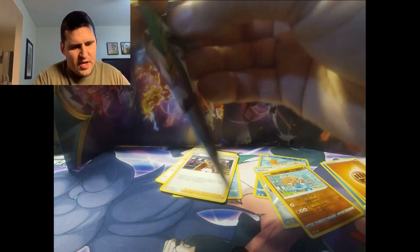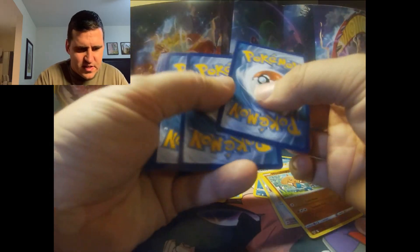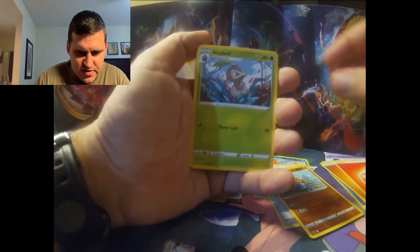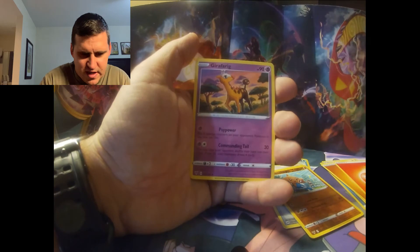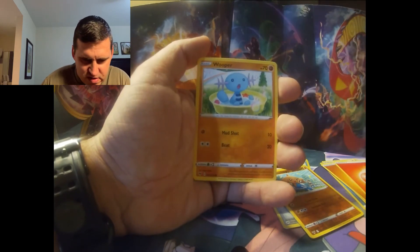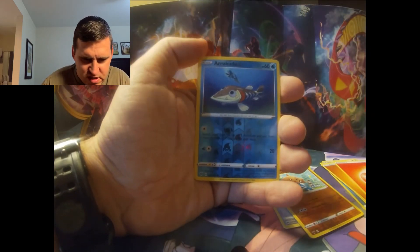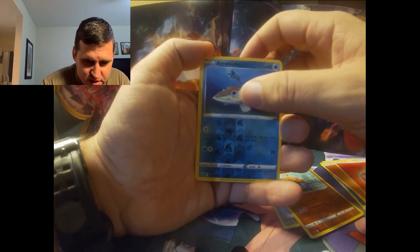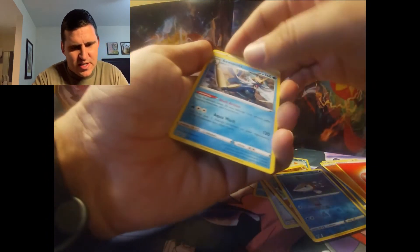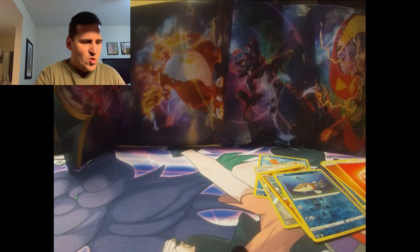And the last pack — let's get into this Vivid Voltage and see if we can't get anything worth grabbing. Fire energy, Nuzleaf, Memory Capsule, Girafarig, Talonflame, a beautiful Charmander, Galarian Obstagoon, Cottony, a reverse holographic Arrokuda getting ready to be eaten by a bird, and a non-holographic rare — looks like some kind of Samurai Dog or something.